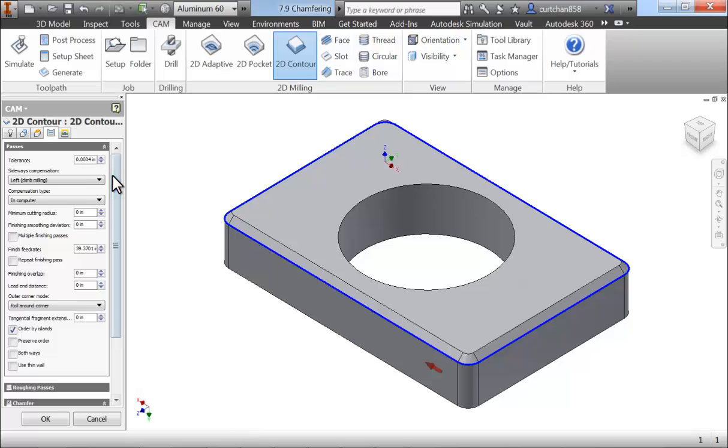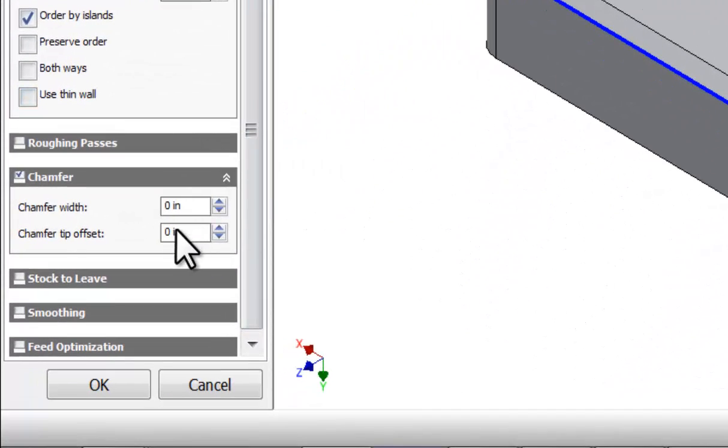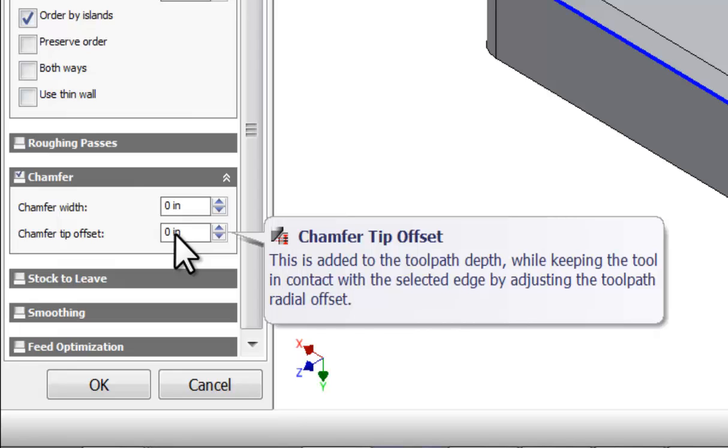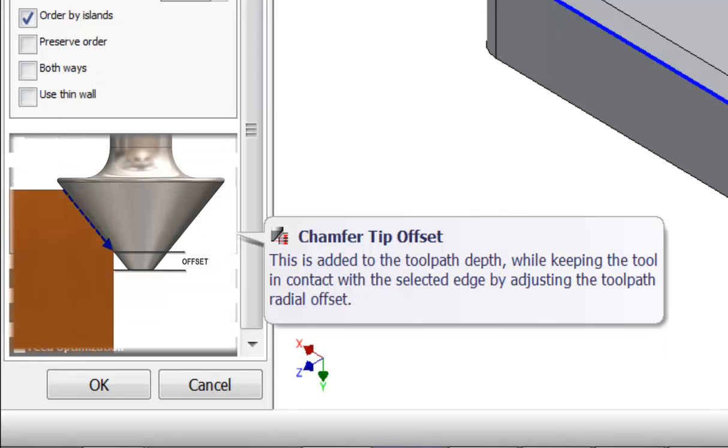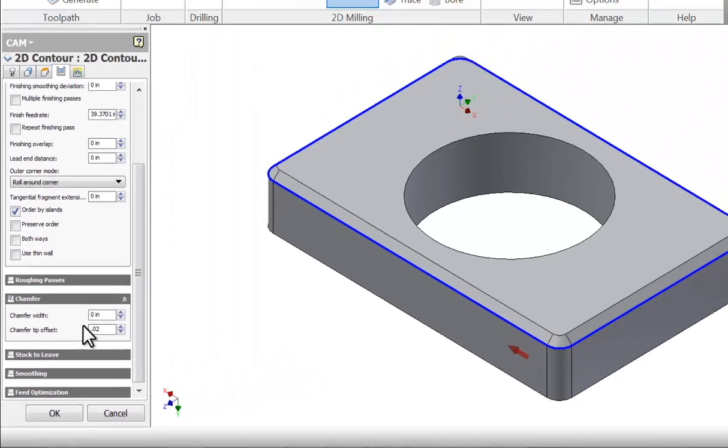Next, select the Passes tab. On the Passes tab, when we're using a tool that's defined as a chamfer mill, this option will be activated by default when the chamfering tool has been selected. The top parameter will be used when we're chamfering a sharp edge, but the bottom parameter should be used in every situation. When we adjust the tip offset, the tool will lower and move away from the edge to maintain the same size chamfer, but machine it higher up on the tool. We're going to use an offset of 20 thousandths of an inch. With our offset set, select OK.